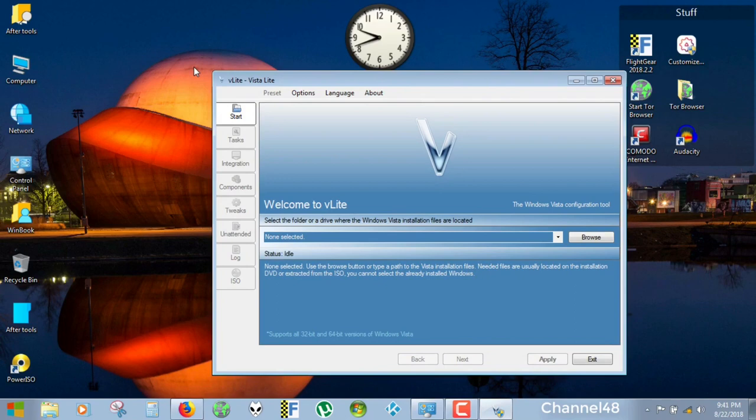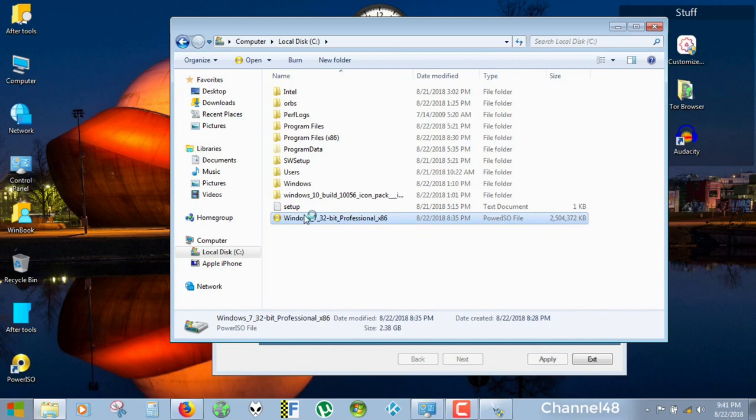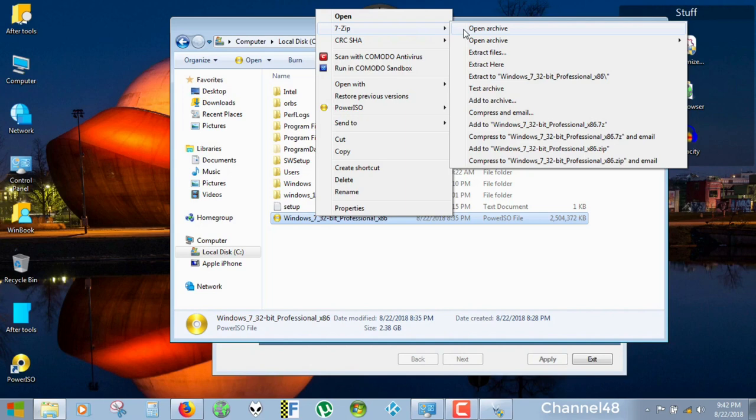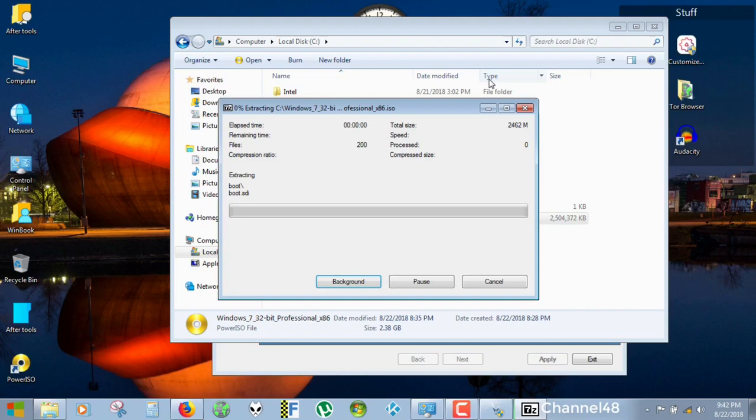So how to get started? You will need your ISO file. I created one from my DVD with Power ISO. What I am going to do is open it with 7-Zip and extract it to a folder called Windows 7 32-bit Professional X86.